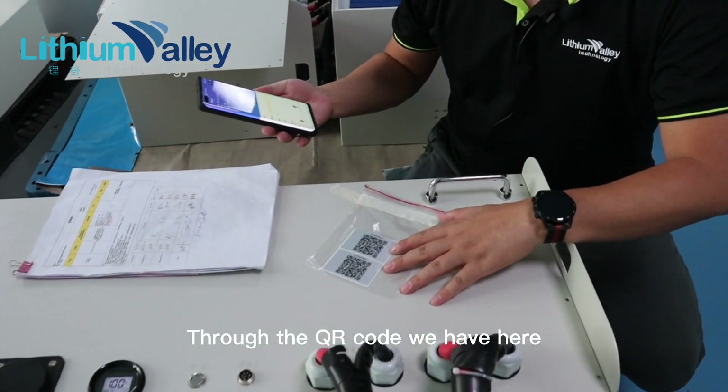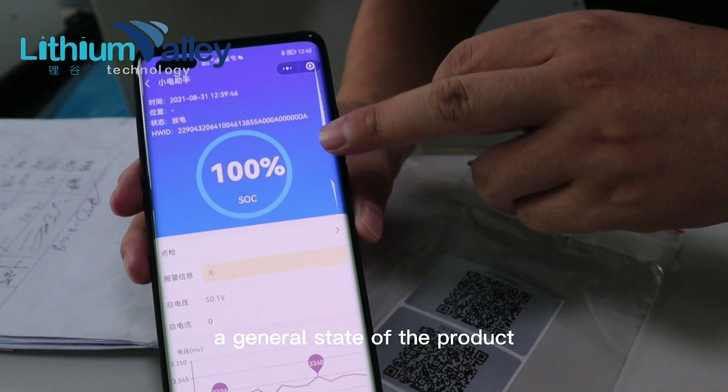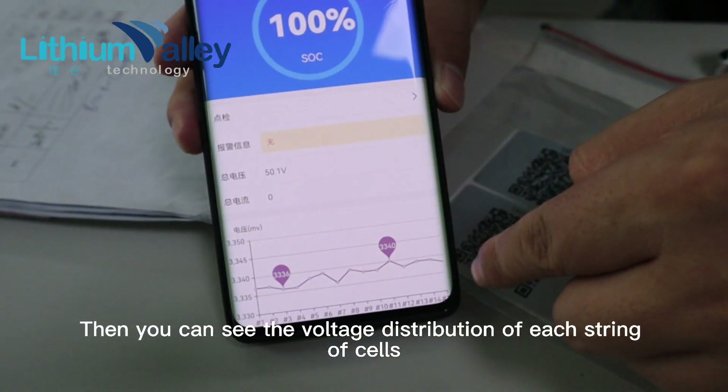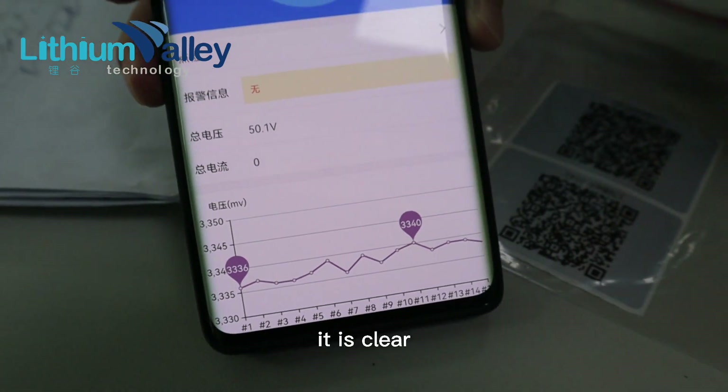Through the QR code here, you can see the general state of the product. It shows a fully charged SOC state. You can also see the voltage distribution of each string of cells clearly.